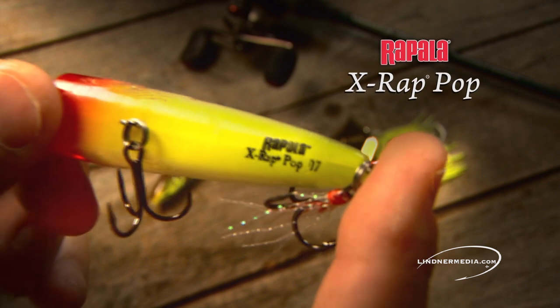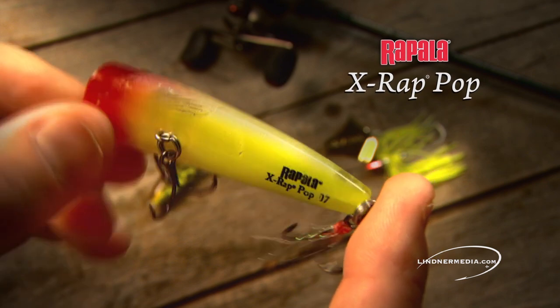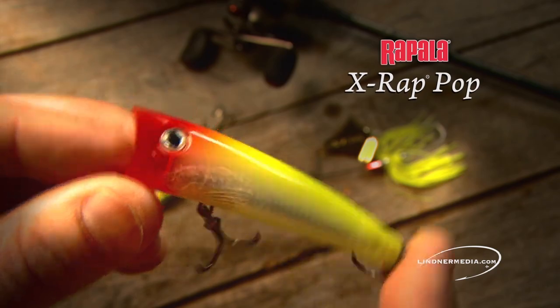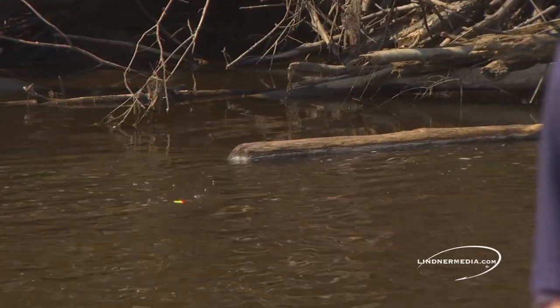The X-Rap Pop is another good top water option. It has a unique weight transfer system for long, accurate casts. The deep bass popping sound of the X-Rap Pop will call fish from a distance. It's a great bait for calling fish out of weed flats or isolated log jams.